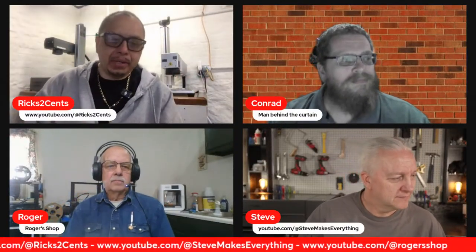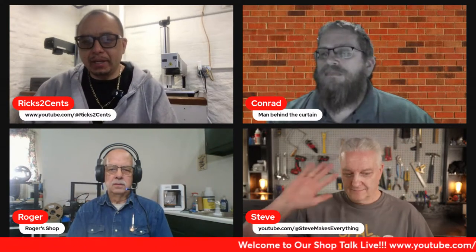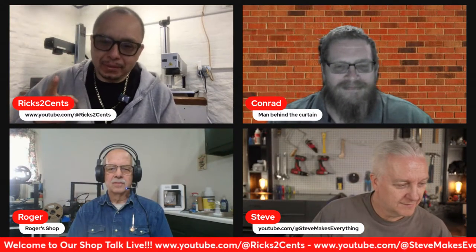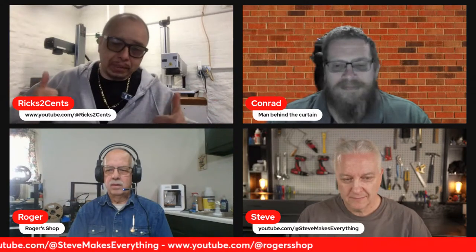Hey, how's it going YouTube, thank you for stopping by. My name is Rick Ramirez, also known as Rick's Two Cents. We're joining a live Q&A today with my co-hosts Roger from Roger Shop, Steve from Steve Makes Anything, and Conrad, our behind-the-scenes monitor. These videos are for questions and answers, so the floor is open — open mic. Anything you want to ask, go ahead.